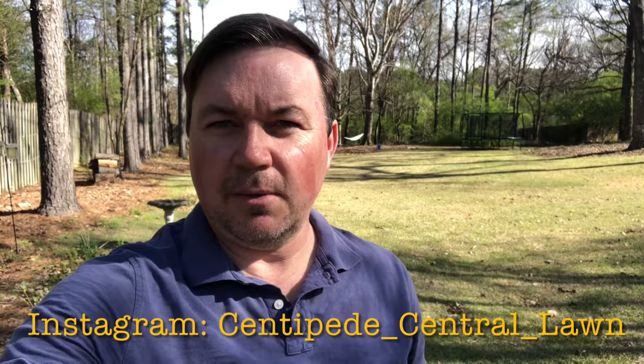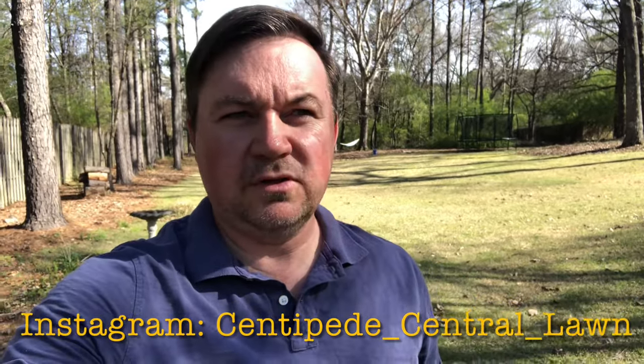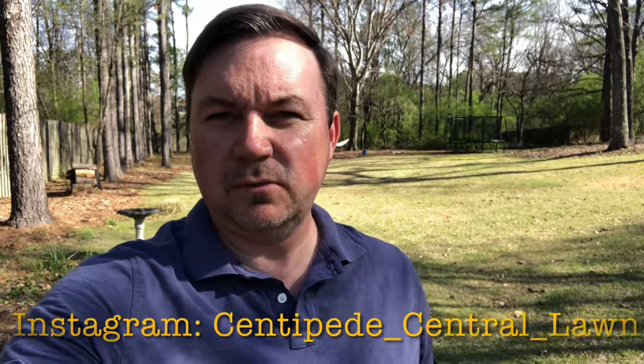Hey guys, welcome back to Centipede Central. Here we are, another lawn care season is upon us. I just wanted to talk today about what you can do coming out of dormancy when the grass is waking up. Mine is actually greening up right now — it's probably about a third of the way there. Today is March 11th, so probably by about the 20th to 25th it'll be pretty much all the way greened up, depending on how cold it gets at night.